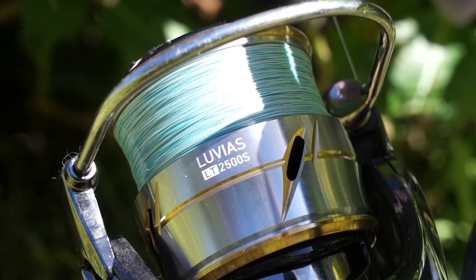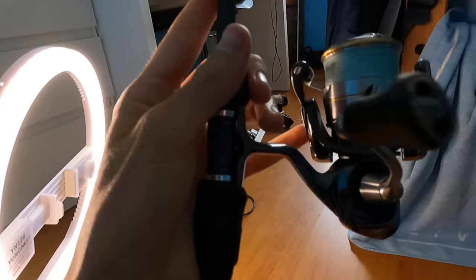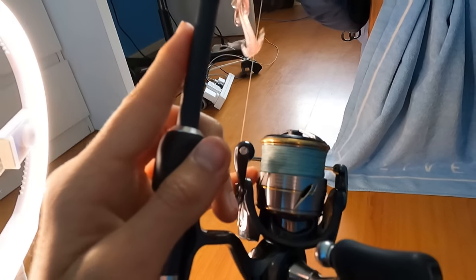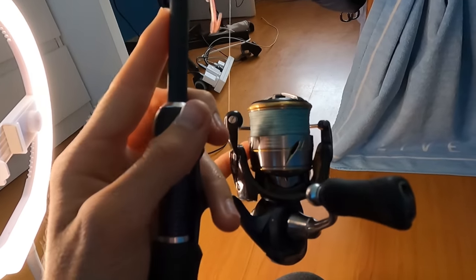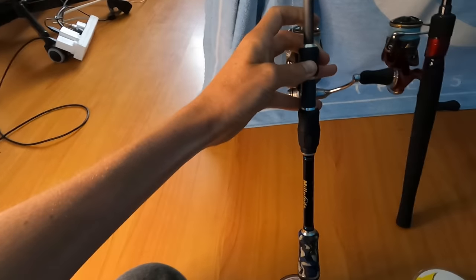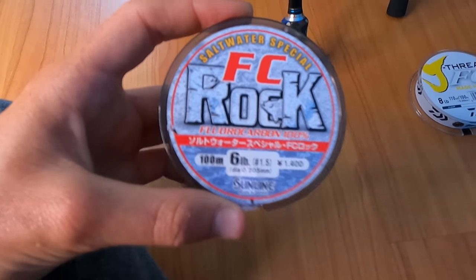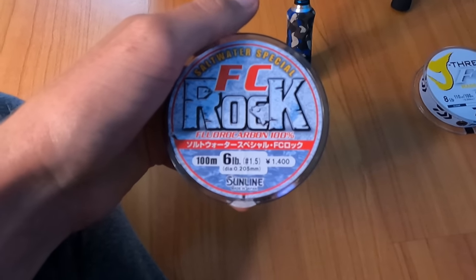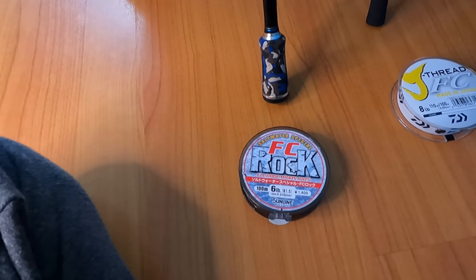I've also got that paired with the Daiwa Luvius 2500 LT — the shallow spool model — with 8 pound Daiwa J-Braid in the 8 carrier. Absolutely love this reel. It retails for around about the same price as the Miller rod. Probably my favourite combo out of the lot. When it comes to the leader I'll be using on this, mainly because I'm targeting bream, it's going to be a six pound leader. Six or five pound is really good for bream — I use six pound as a solid all-rounder on that combo.